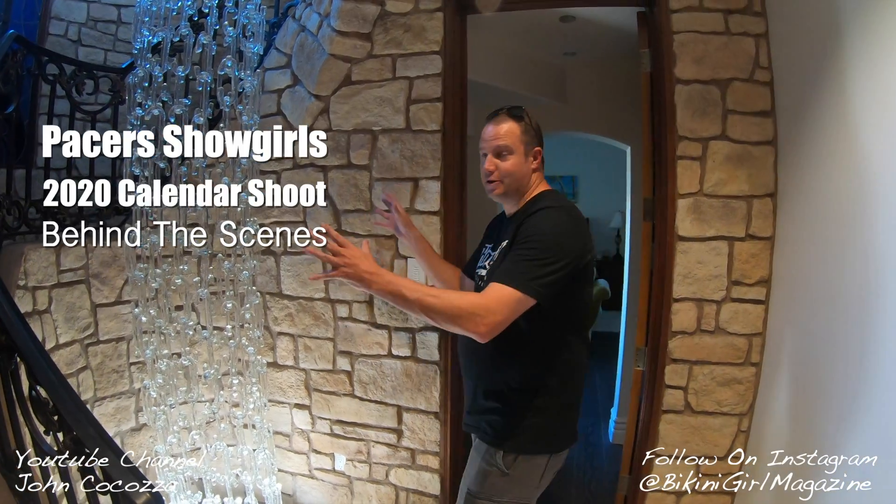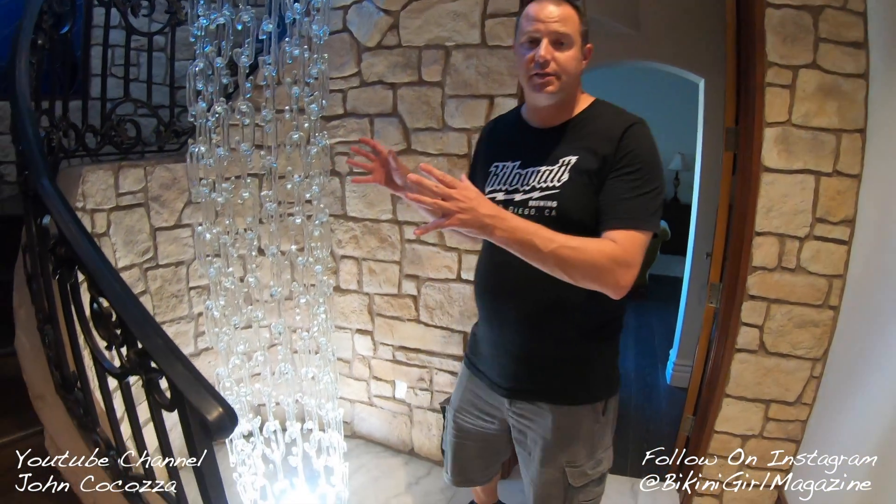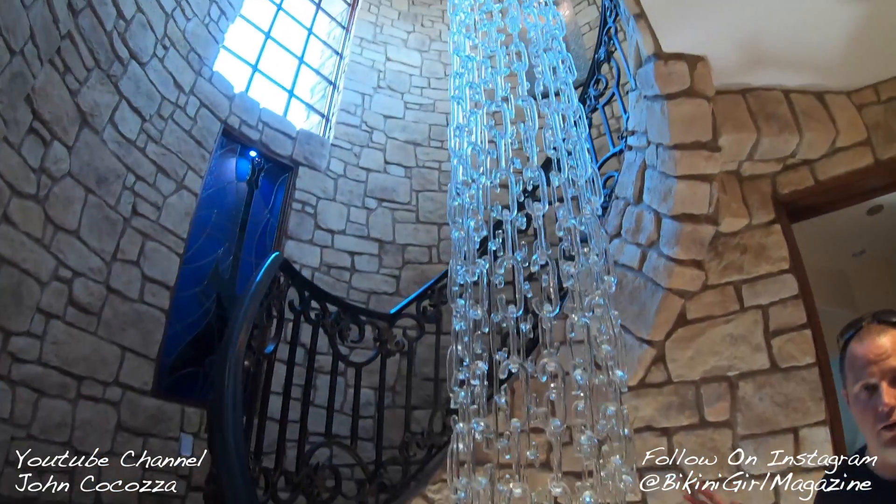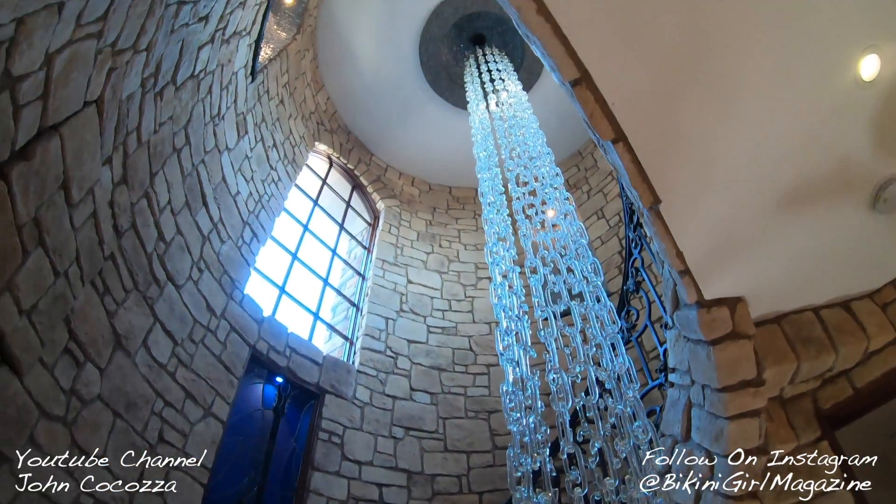Hey guys, so for this shot, this is going to be with Mistress and this is just amazing. They built this to be reminiscent of a European staircase or a castle staircase. It's just phenomenal.